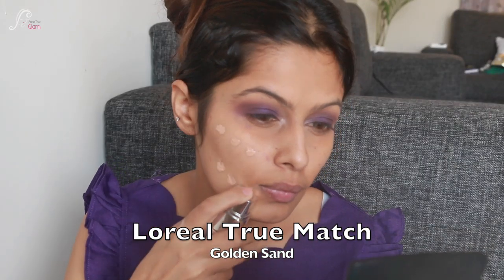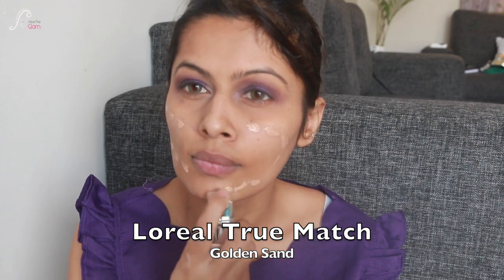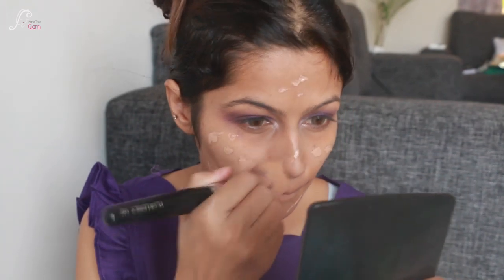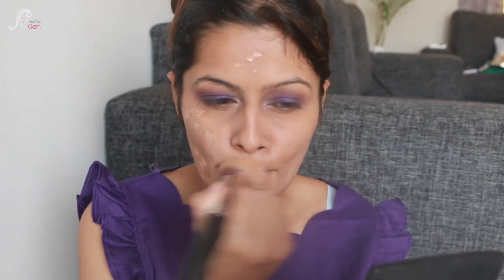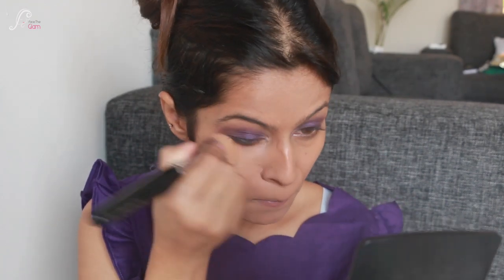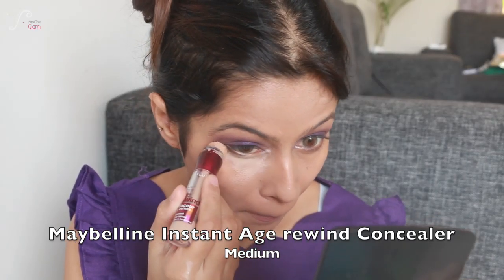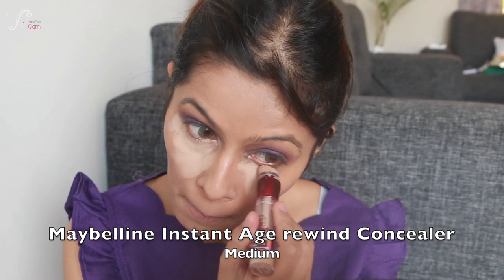Now let's come to the face. For foundation I'm using L'Oreal True Match in the shade Golden Sand, and I'm directly applying it to my face, blending it really nicely with a foundation brush. The foundation brush I'm using is ForPak 003.